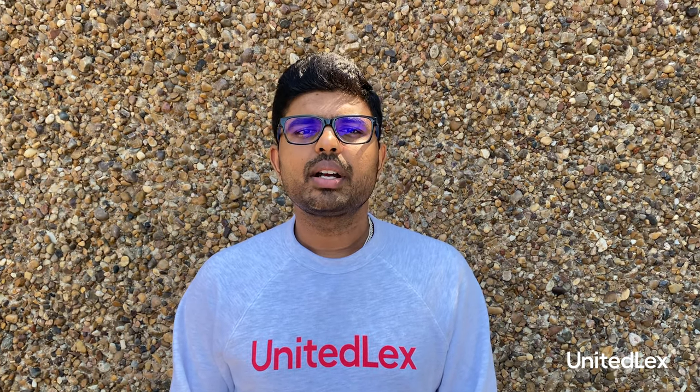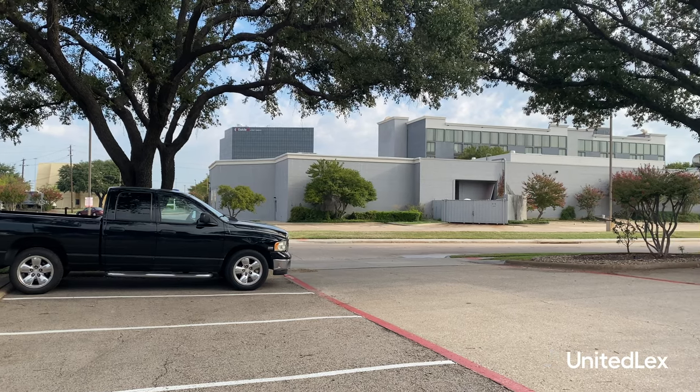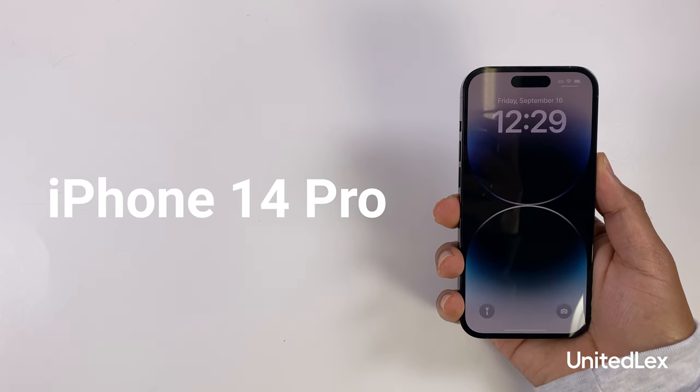Hey, this is Arshad from our Intellectual Property team at UnitedLens. We are here at our lab. Let's go take down iPhone 14 Pro.